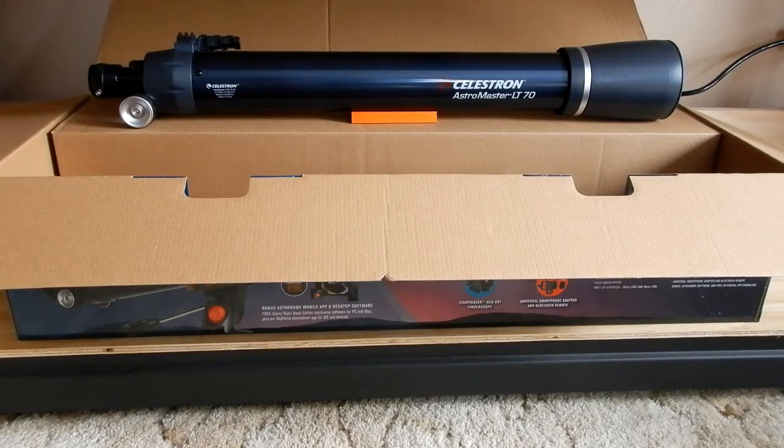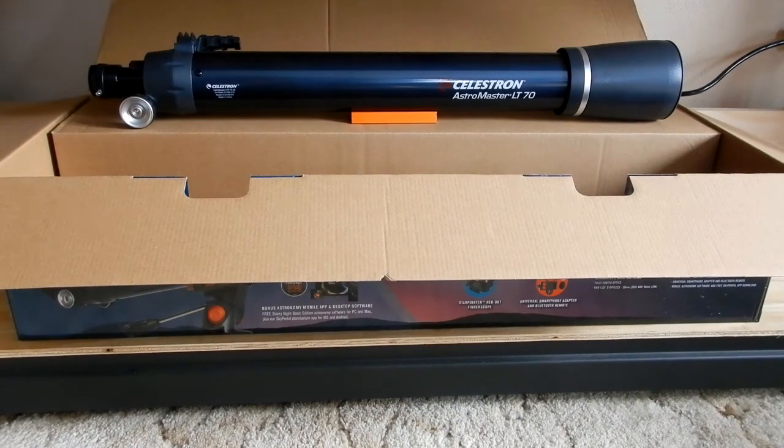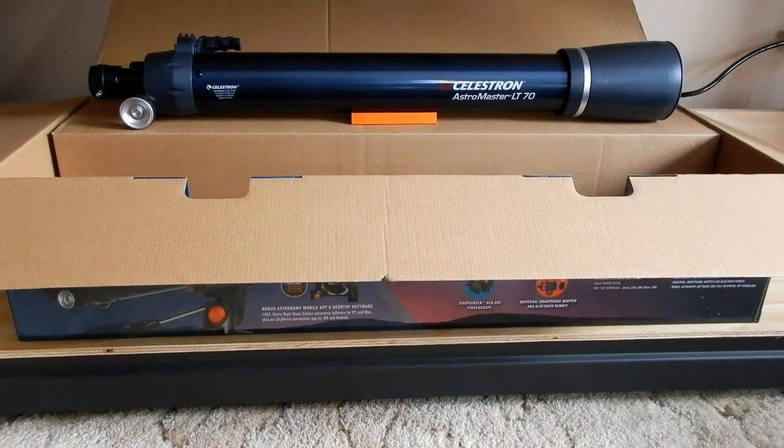What I want to do next is go to Celestron's website before we take out the tripod, and look at some of the specs, because the quick start manual does not give you any specs.